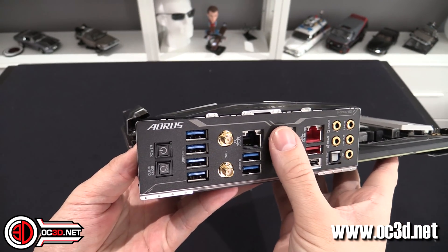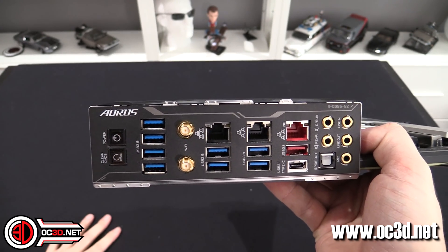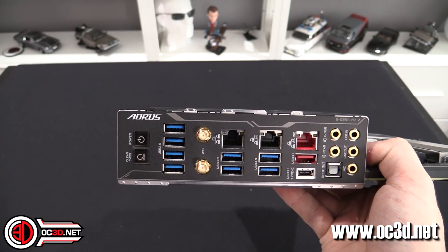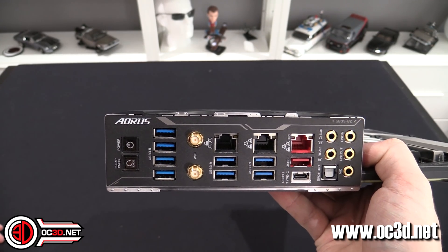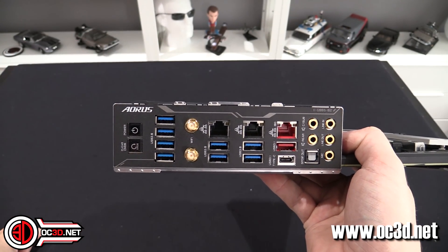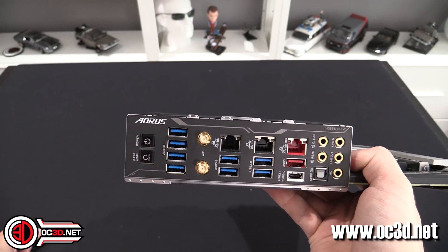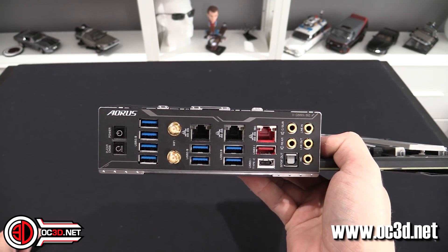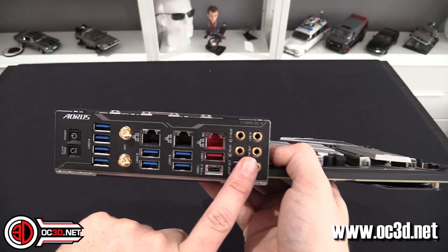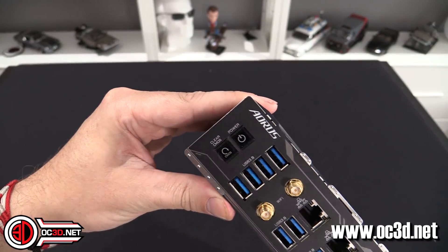Anyway, lots of connectivity around the back. Two gigabit ethernet — and that's a 10GbE port. Don't think that's going to make your internet faster; that's just a network connection. If you've got the rest of your network set up for it you'll get 10GbE, but you'll need a 10GbE switch or other 10GbE items. If you connect this into a one-gigabit ethernet port on your router you'll only get one gigabit — you're not going to magically turn one into ten. Lots of USBs, USB-C, Sabre audio, a clear BIOS button, and a power switch on the back — you can switch it on from the back, which is nice.